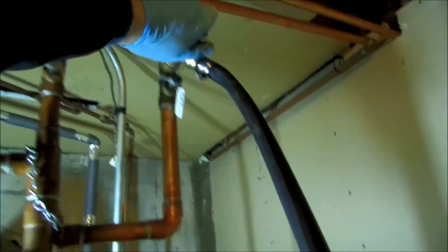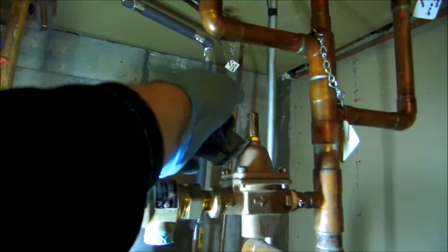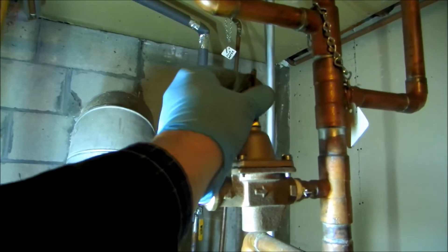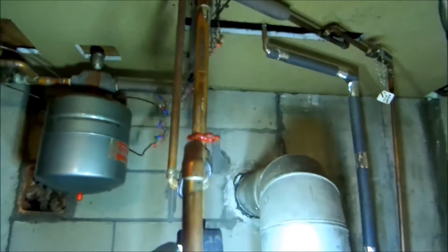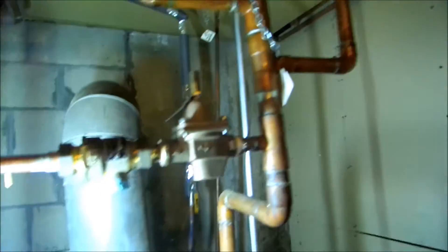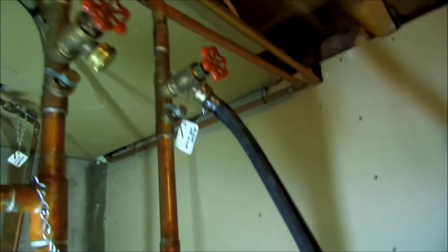I'll purge through this one - second floor, I believe. I want to close in here; I got these returns off. So it goes up the supply, through the supply, back the return. Can't go back to the boiler because these are off, and it goes out the hose as a purge.